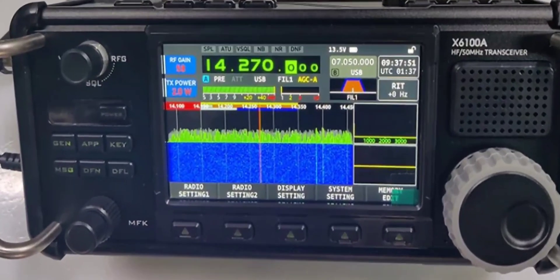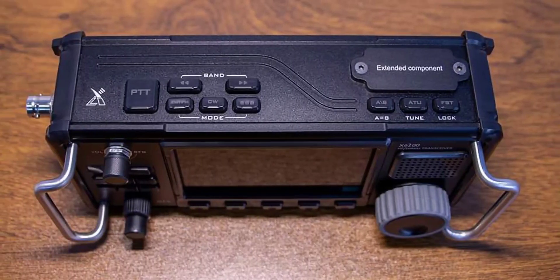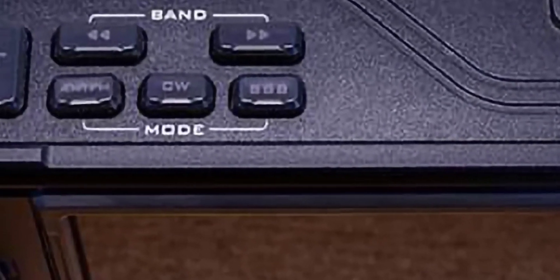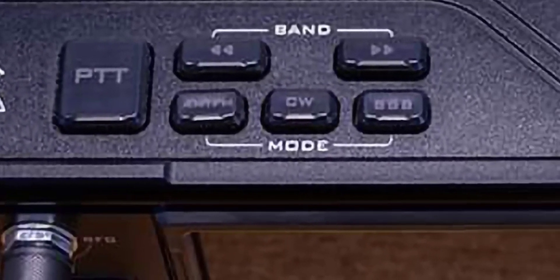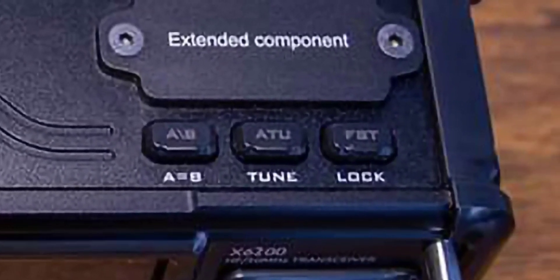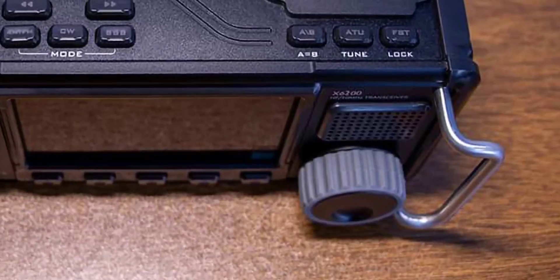So to me, it's the same radio with some changes. Looking at the top here: CW, so you've got your mode, up and down bands, PTT. Interesting, they've got this extended component put there. So I wonder what components we're going to be able to add.